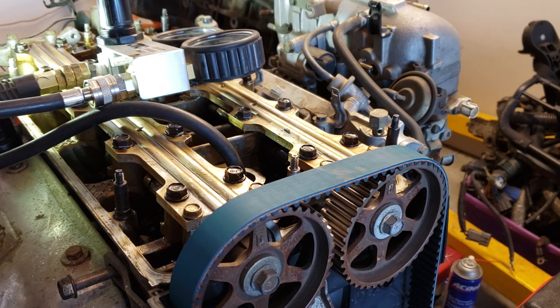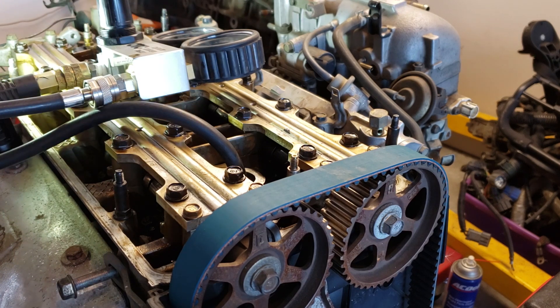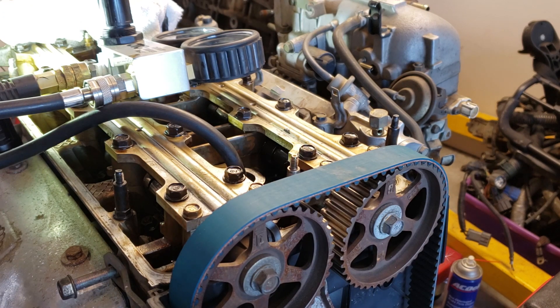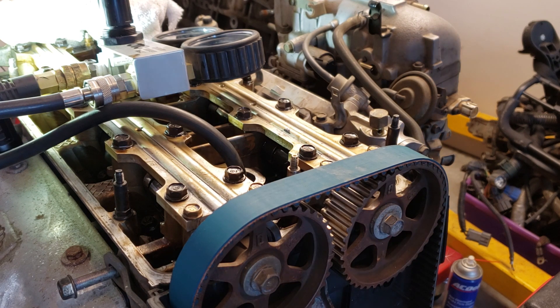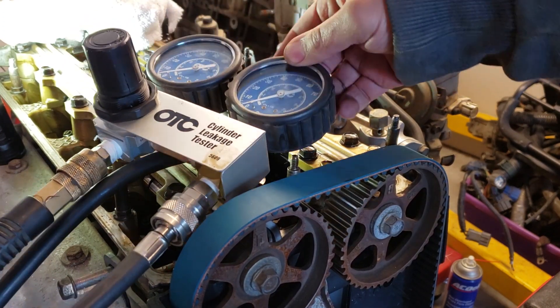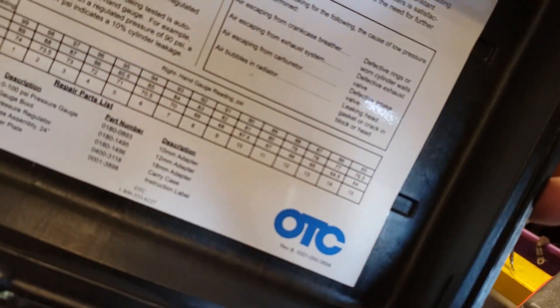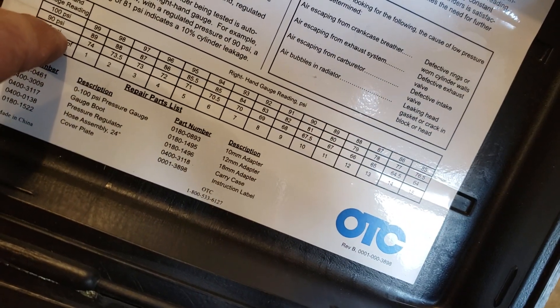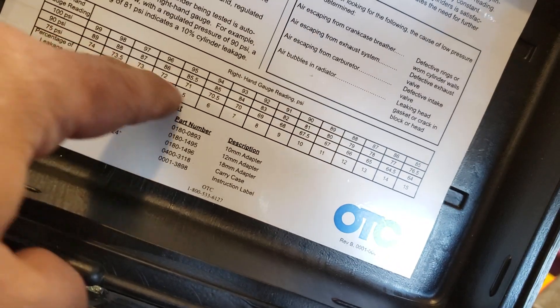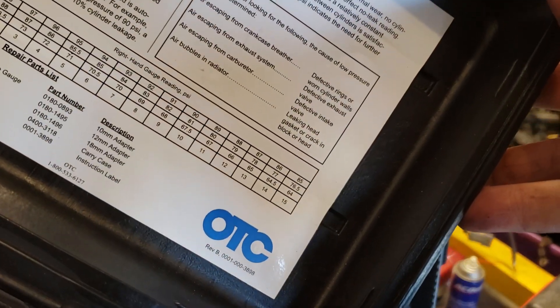I can hear a little bit of air coming from the tube, so it could be from the piston rings and the guides. Let's check it against the chart. When I went to 75 PSI on the left, it went up to about 42 PSI on the right — that's not even on the chart, out of range. That's like 18 to 20% leakage. That's not good.